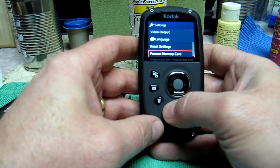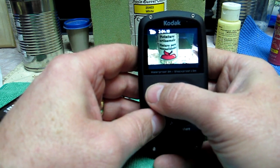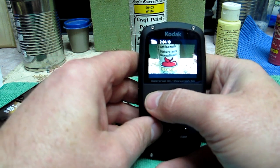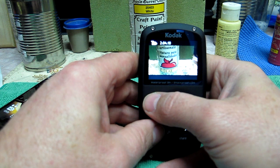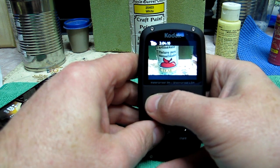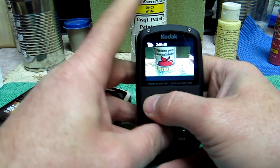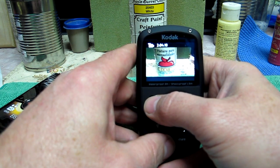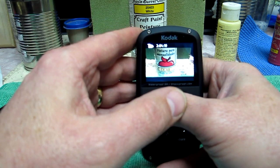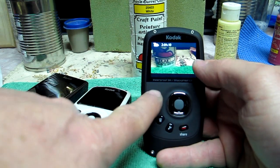I'm not worried about battery life at all — that's the least of my concerns. I don't really take pictures with these because they're cell phone quality. My iPhone 4 takes way better pictures. These have a kind of digital noise reduction software that's a little overused in the still pictures.